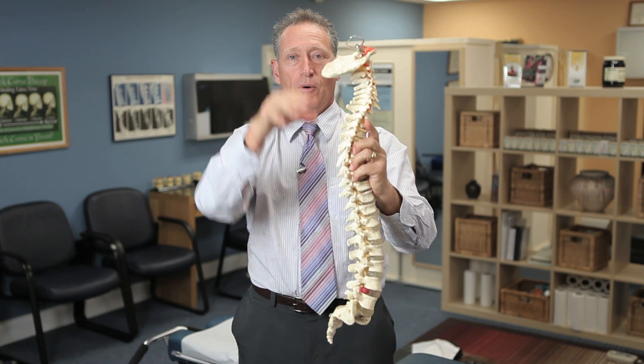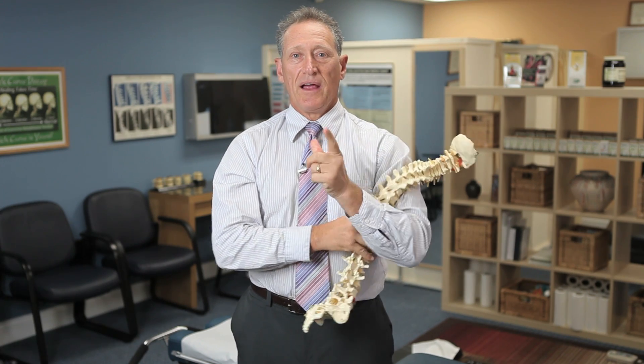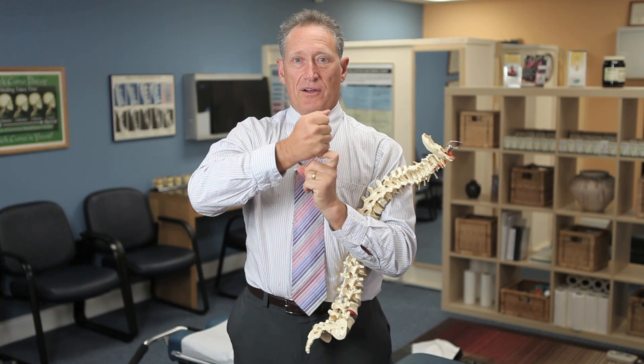The curves help hold the weight of your body right over the center of gravity. They also form a spring effect.